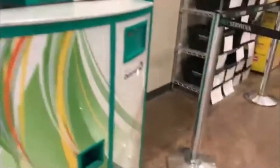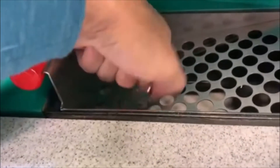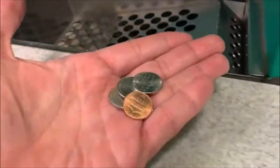All right guys, let's check her out — nope up top. We got something down in there. Let's see — we got a nickel and a penny. Oh, looky there — we got a quarter, a nickel, and a penny! All right, we'll take it. All right guys, till the next one.